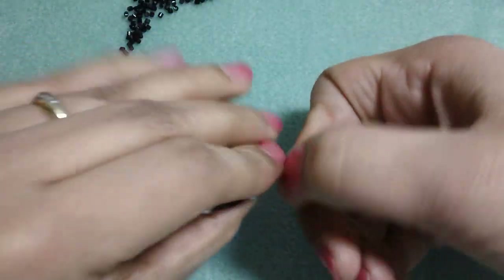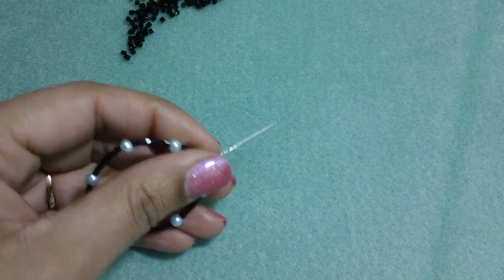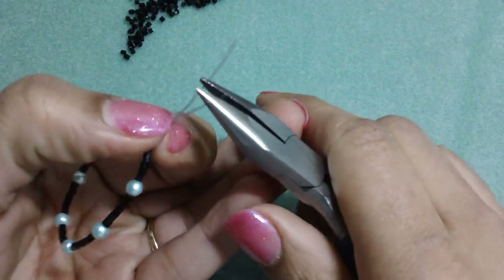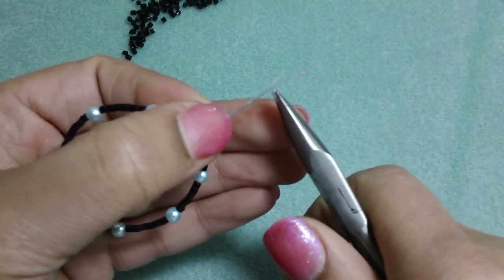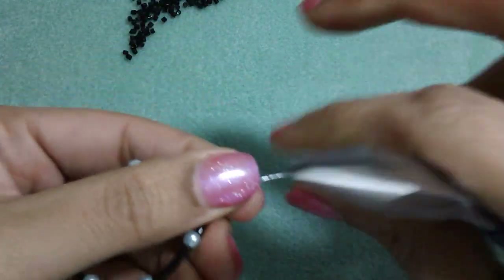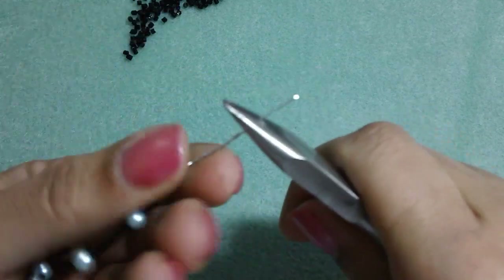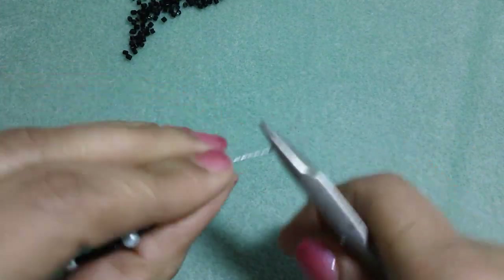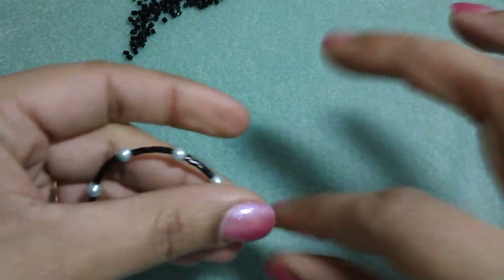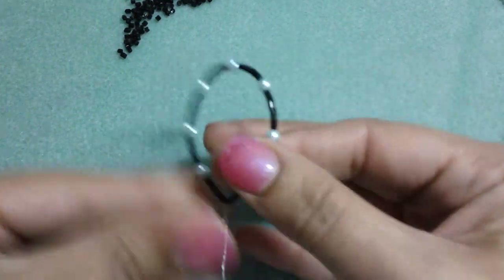Then I'm just going to twist, and sometimes I get my chain nose pliers and just twist. You really don't need the chain nose pliers, but sometimes it helps from your fingers hurting. So that looks pretty good and then you can play with the shape a little bit more.